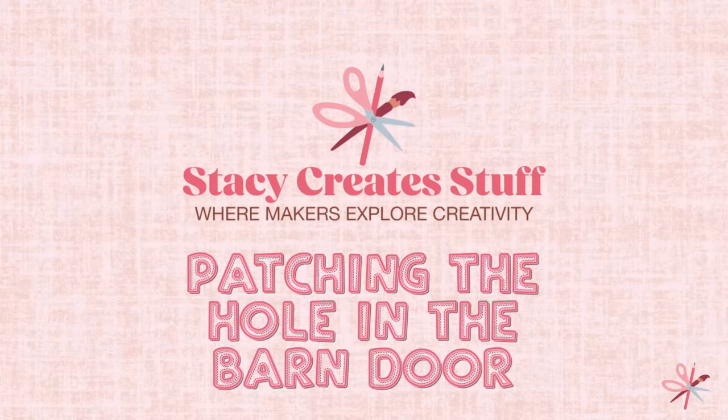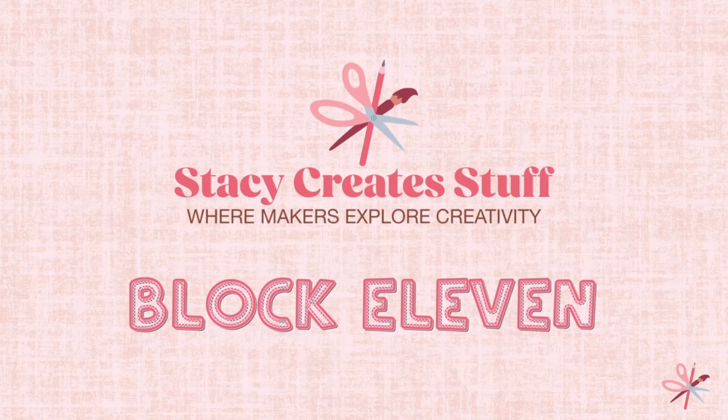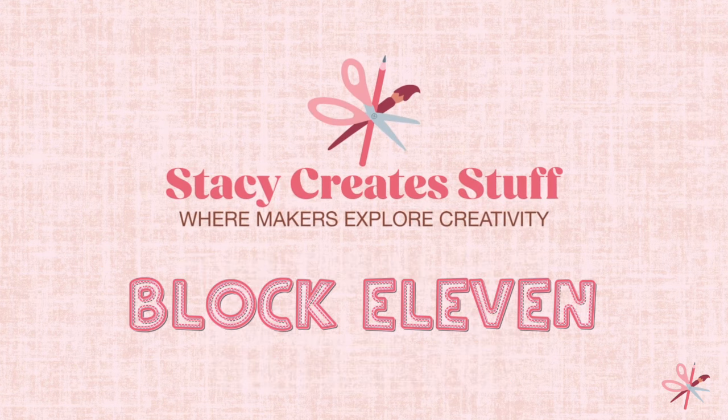Hello, my quilty friends. I'm Stacey of Stacey Creates Stuff. Welcome to the Block of the Week series, Patching the Hole in the Barn Door. Welcome back for those who have been following the series, and welcome if you are new. But without further ado, let's get to this week's slightly corny poem.